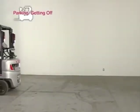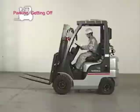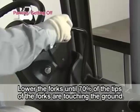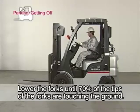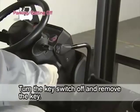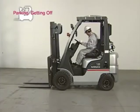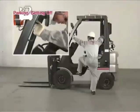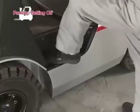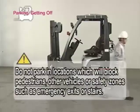Finally, let's study parking procedures and getting off the forklift. Depress the brake pedal and stop the forklift on level ground. Apply the parking brake and shift the select lever into neutral. Then tilt the mast forward until the forks touch the ground. Turn the key switch off and remove the key. Get off the forklift by placing your left foot on the step while holding on to the assist grip with your left hand and the seat back with your right hand. Store the key in a designated secure location.